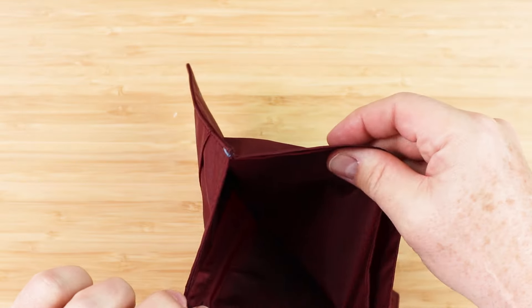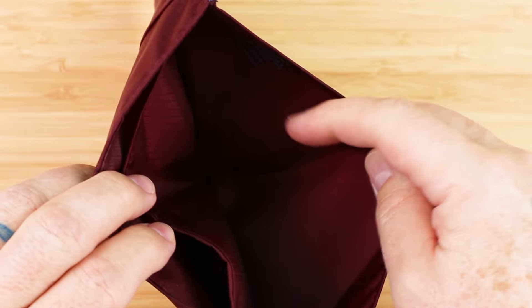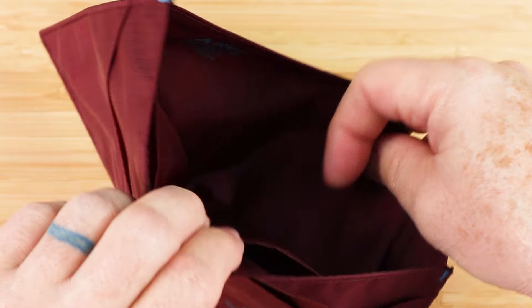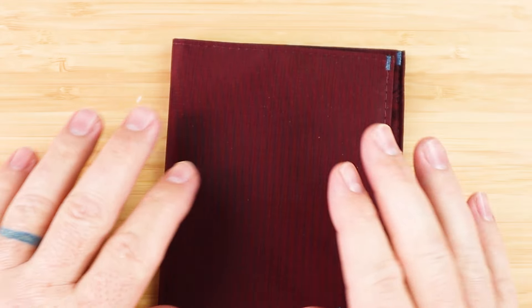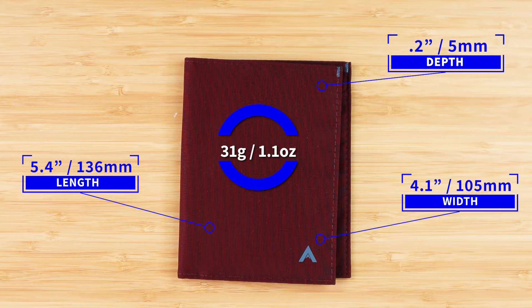Depending on what you carry, not all currency will fit in the first pocket. Shorter currencies, receipts, or anything else can go up there. So it's pretty full-function. It measures 5.4 by 4.1 by 0.2 inches and weighs 31 grams or 1.1 ounces. A lot going on with this wallet as travel wallets go.